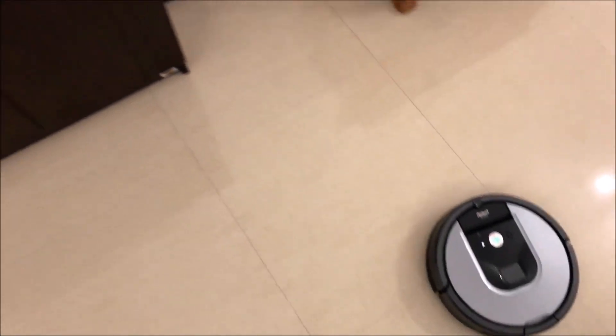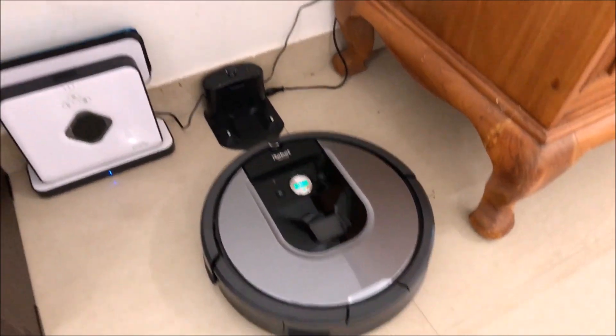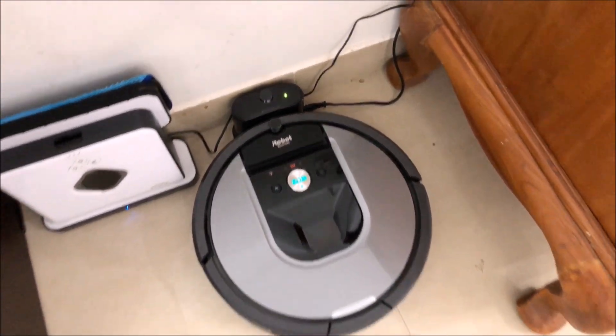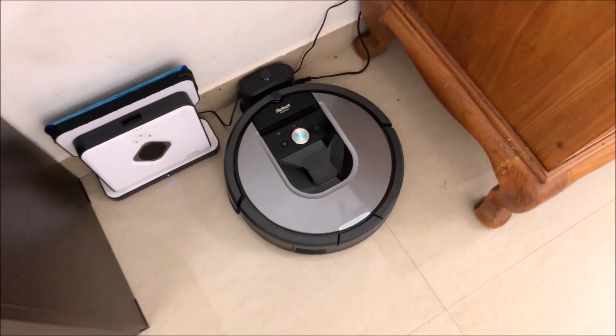That's where the dock is. It will go ahead and align itself and then park. That's it — that's how simple it is, that's how your iRobot Roomba works.